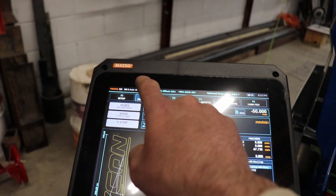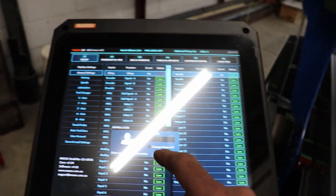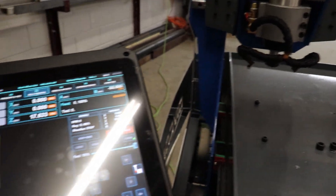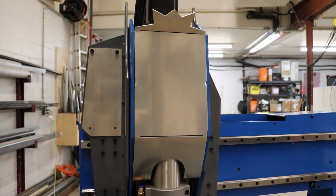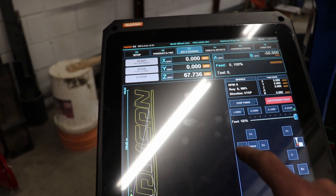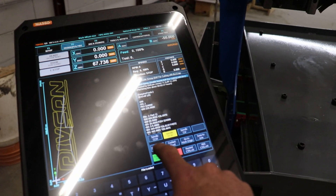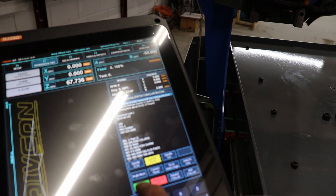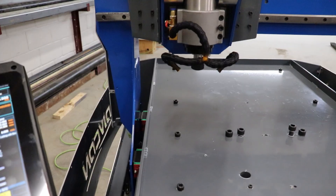I'm still learning the controller — working through the program and cycle start sequence. After some confusion figuring out the right mode and settings, I finally got the program going.